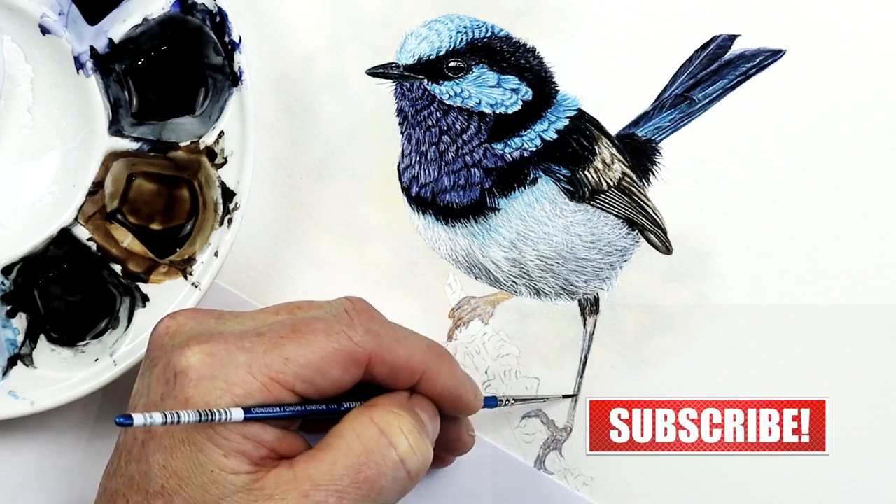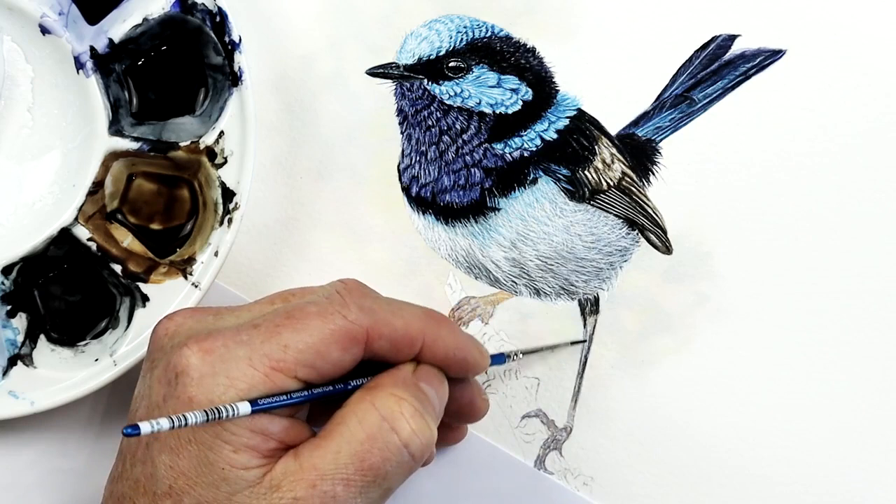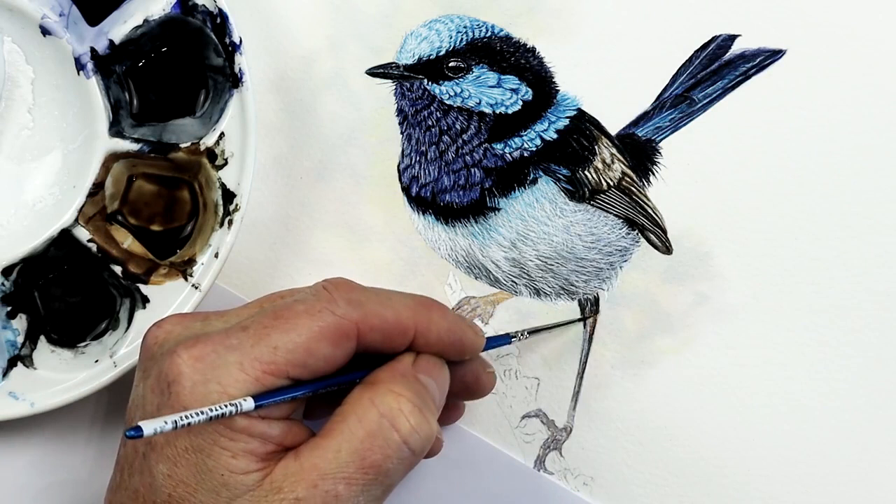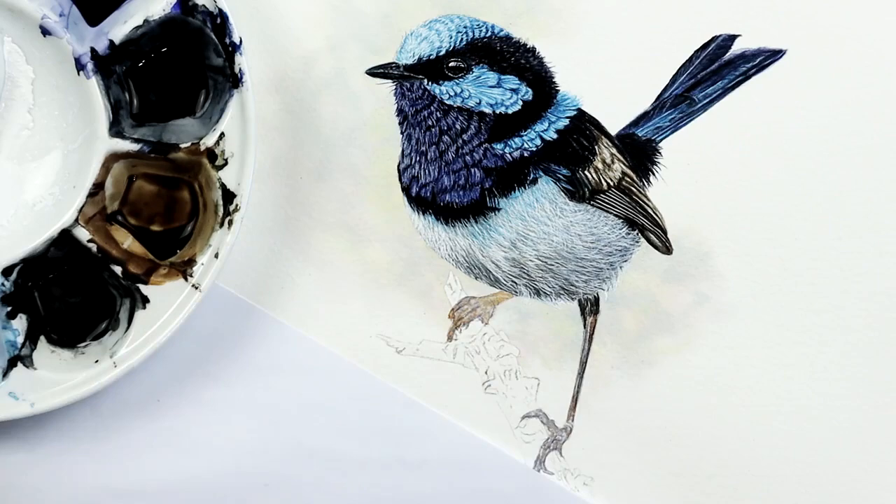I'm trying to think about the shape of this leg as well at the same time, so it's got a bit of form to it. This is where you can vary your color mixes — we can go back into that color we used for the left-hand leg and add that into this leg, just a little bit more in there, where you can really start to increase the color definition within it.